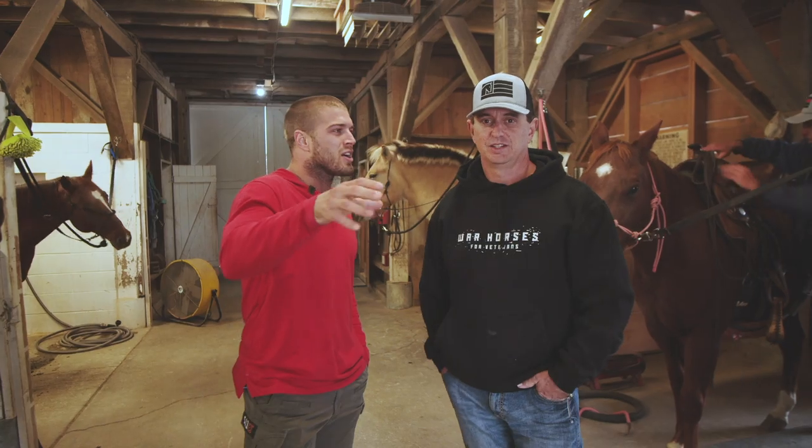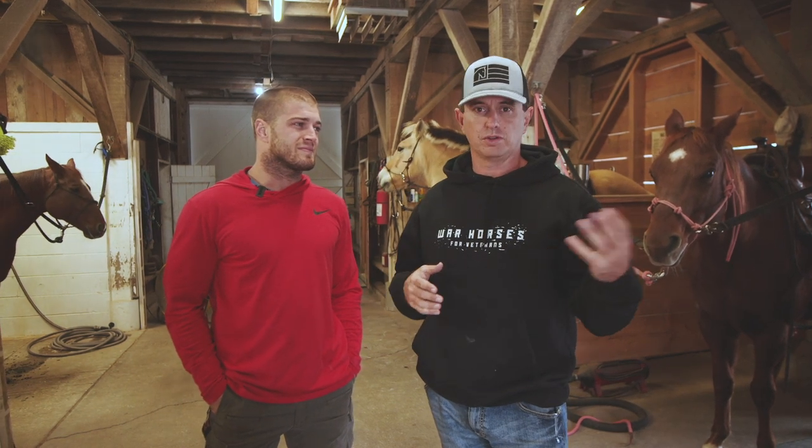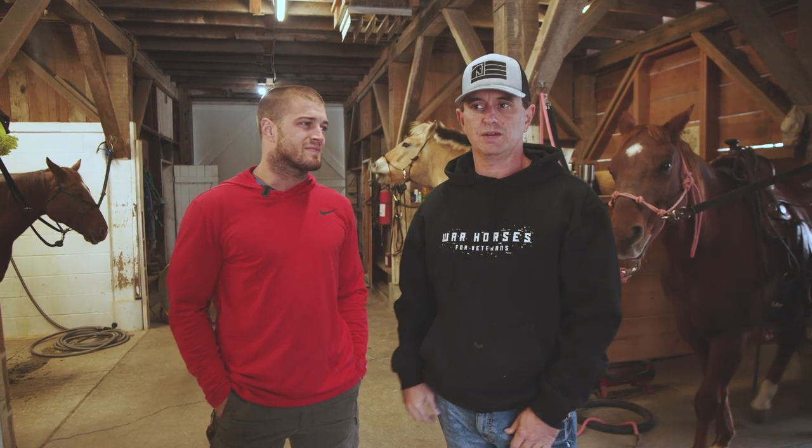Tell everyone who you are and what this organization does. Well, I'm Patrick Benson, co-founder and director of War Horses for Veterans. It is an organization for combat veterans and first responders. It's a premier horsemanship-based program to provide opportunities for growth, tools, and other things for personal and professional opportunities for our combat veterans and first responders.